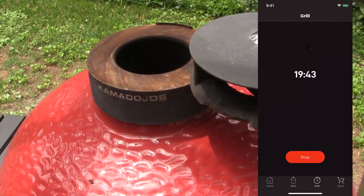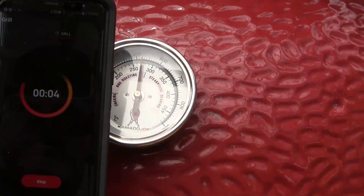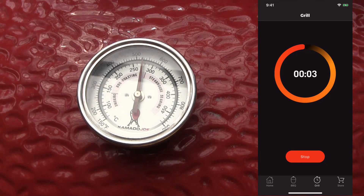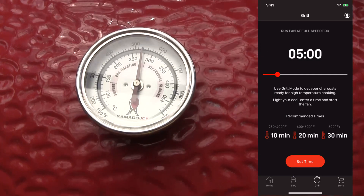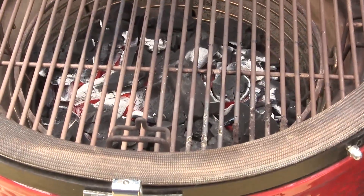With the top vent fully open, just let it run and count down for about 20 minutes. As the timer winds down to the end, the fan stops and resets, and my grill dome temperature is up to about 525 degrees. Open it up and have a look — it's got a nice hot fire going and you are ready to do some grilling.